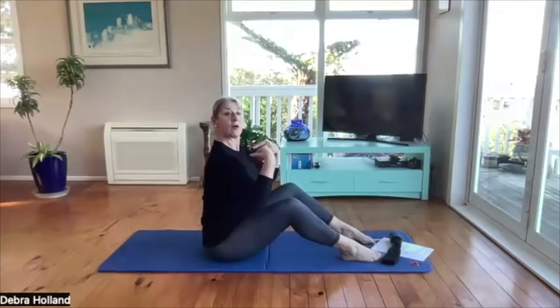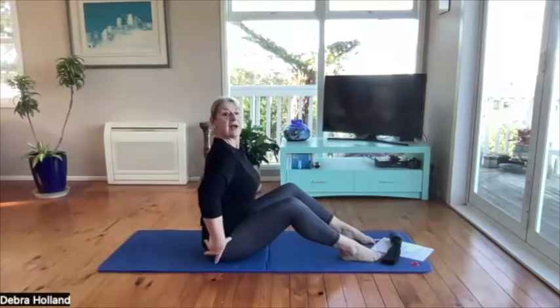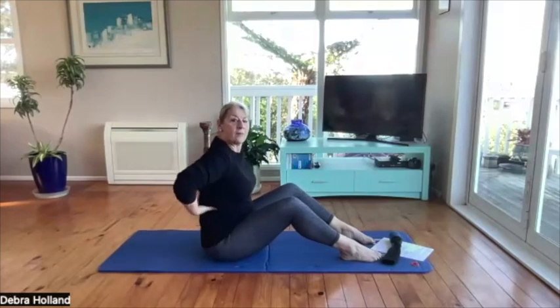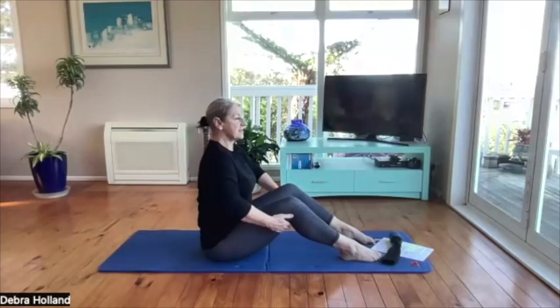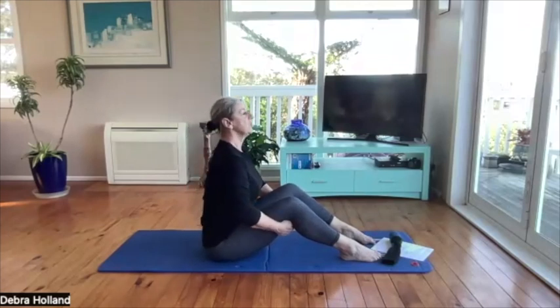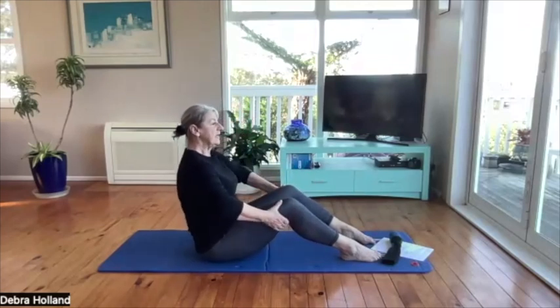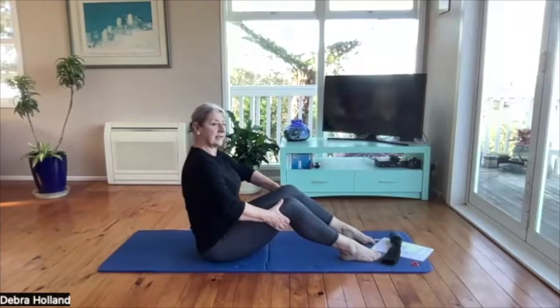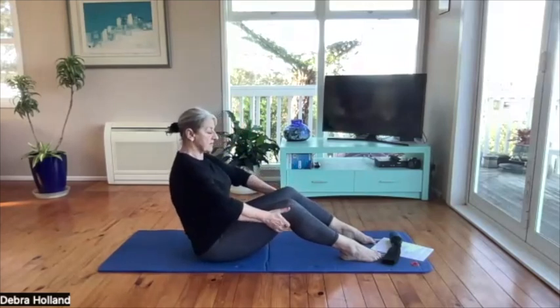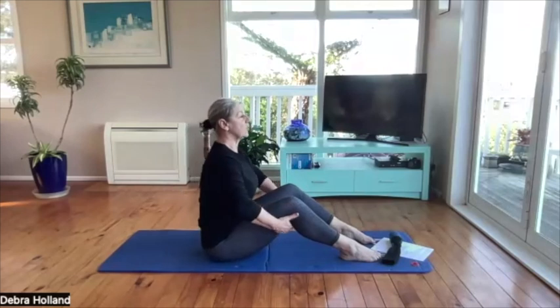Keep your body fairly upright with a nice straight spine and roll from the hips, not from the back. It takes a little bit of practice to really start to move your hips. If you can really loosen up your hips and articulate at the hips you're going to relax your back so much — your hips are really pivotal for movement.